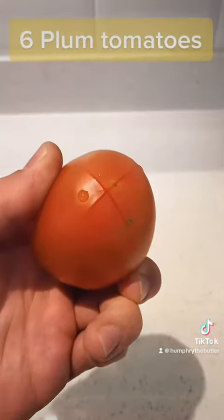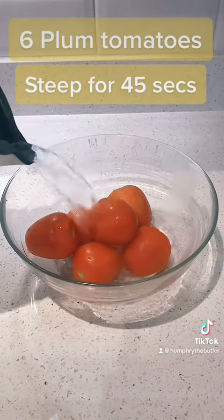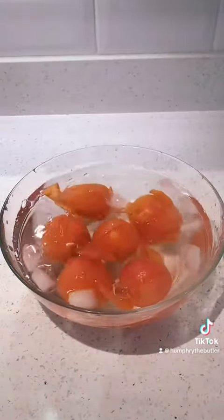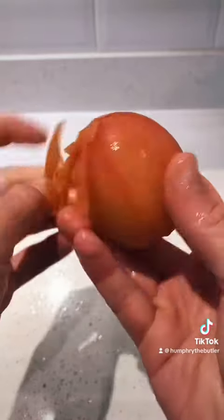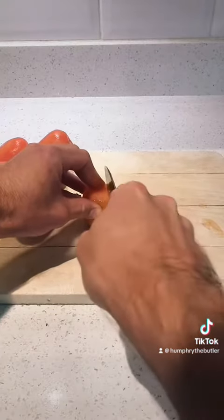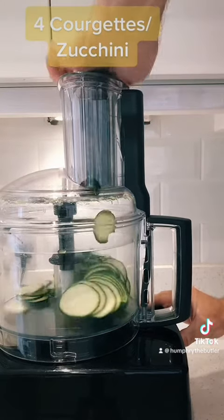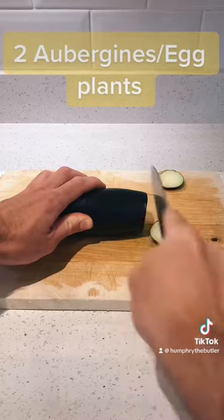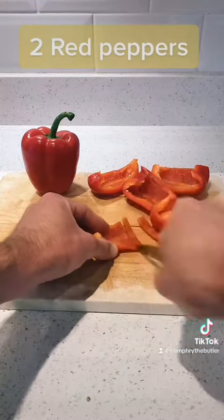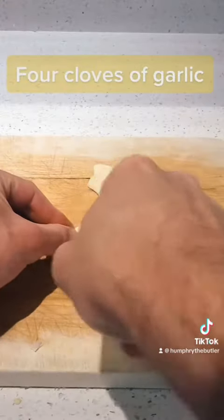For this confit Byaldi, notch and boil six plum tomatoes and pour boiling water on them for 45 seconds. Then chill them in icy water and peel the skin from them. Then finely chop them with a knife. Cut up four courgettes or some beans, two aubergines or eggplants, two red peppers, an onion, and four cloves of garlic.